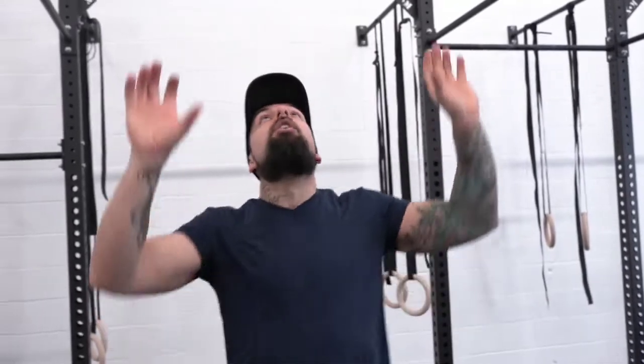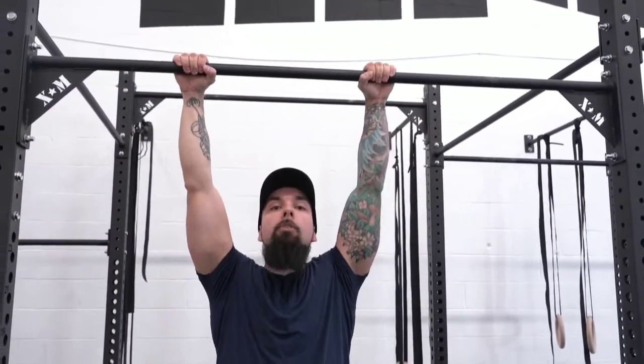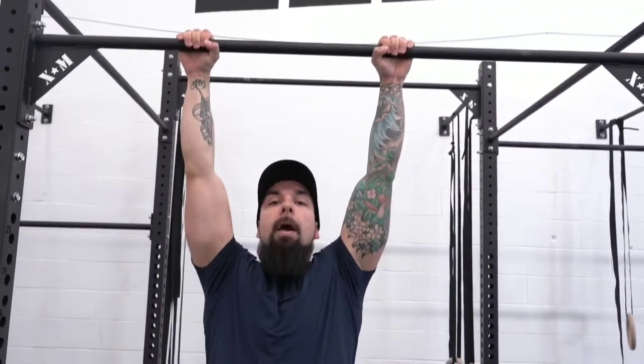Next grip is going to be our pronated grip or our pull-up grip. Watch here — hands go this way. Again, no thumb over, thumb always under. We're going up — boom — and then back down. Now we're going to be going over the false grip.